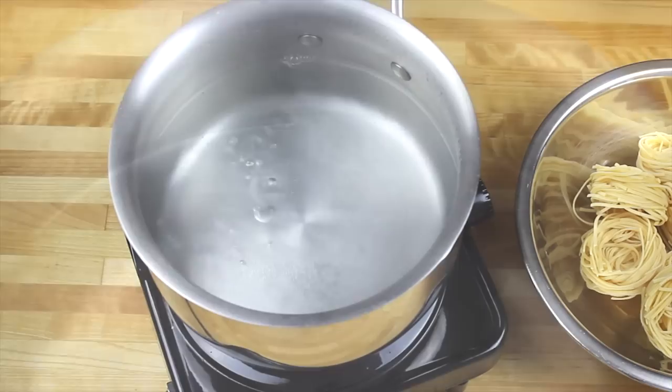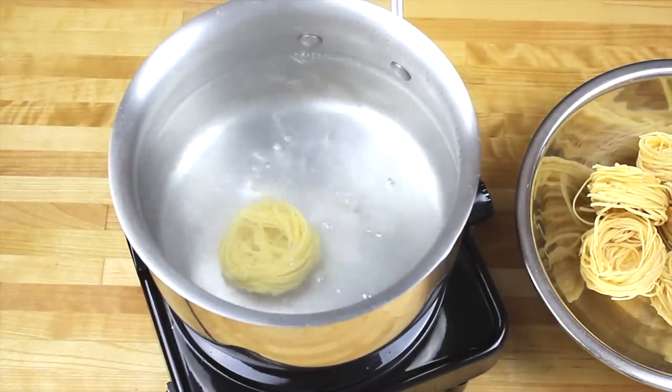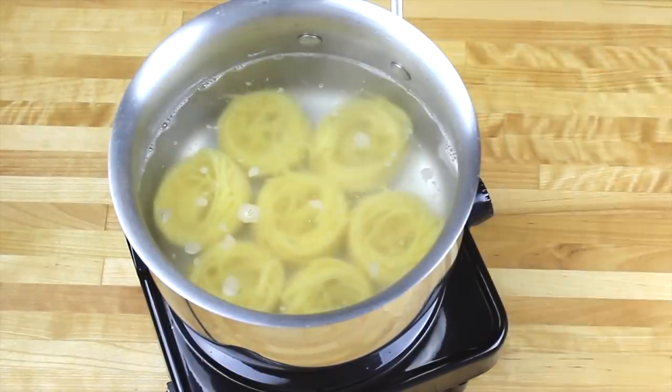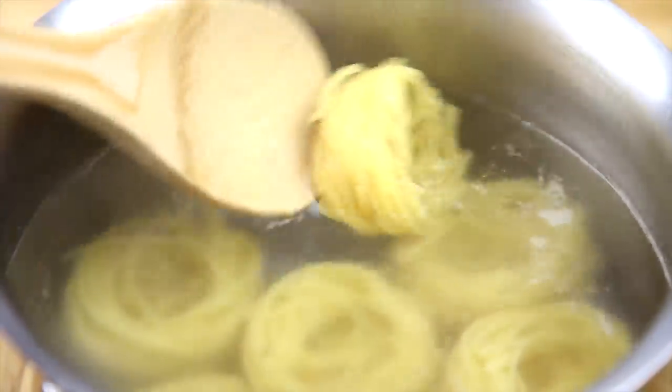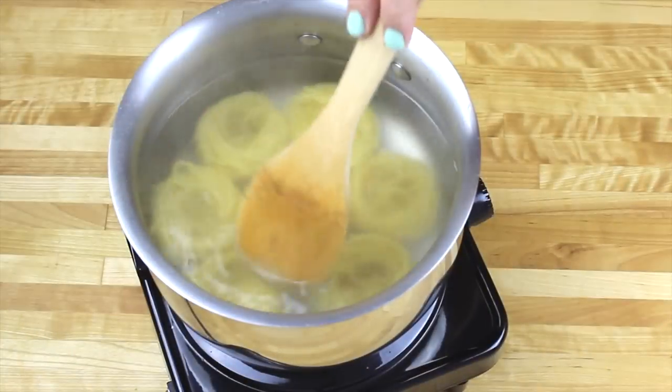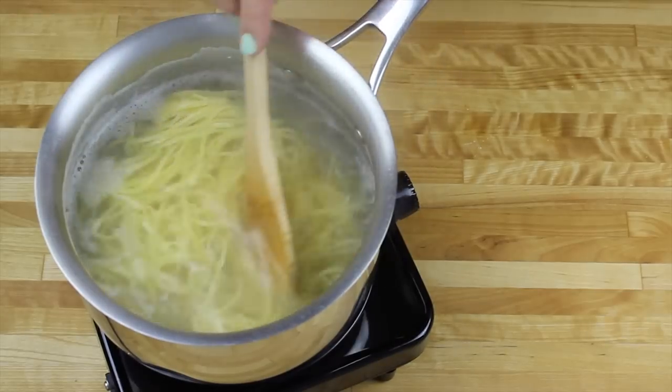So it's time for the noodles. I'm going to be cooking them according to the instructions — it was one teaspoon of salt in the boiling water. Then we're adding the noodles and giving them a stir so they don't get stuck to the bottom of the pot. I think for me it was 10 minutes of cooking.